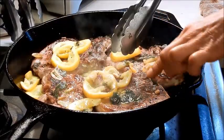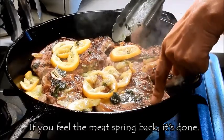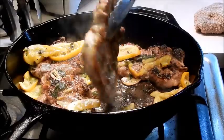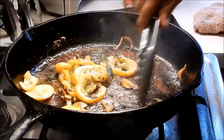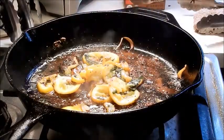To test for doneness, you can just poke it with your finger. If you feel the springiness, it's still tender. I'm going to remove the pork chops from the pan. We're going to make a pan sauce. See all these crusty bits? That's where all the flavor is. So I'm going to deglaze the pan.